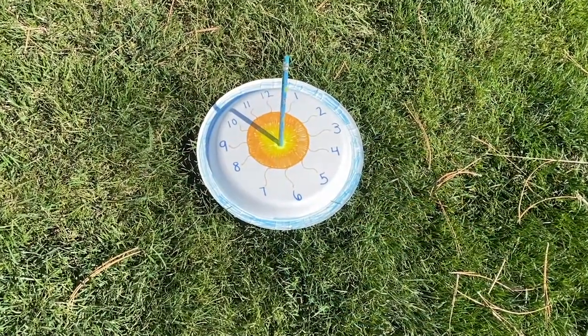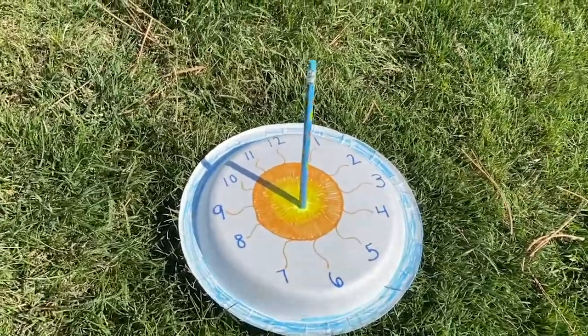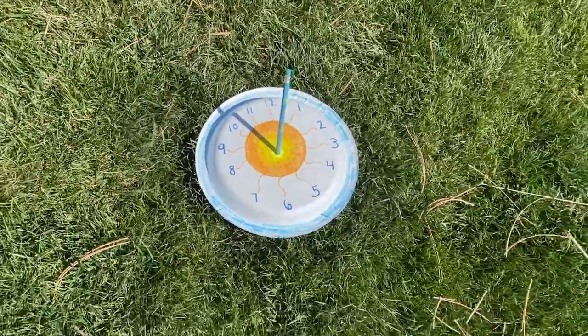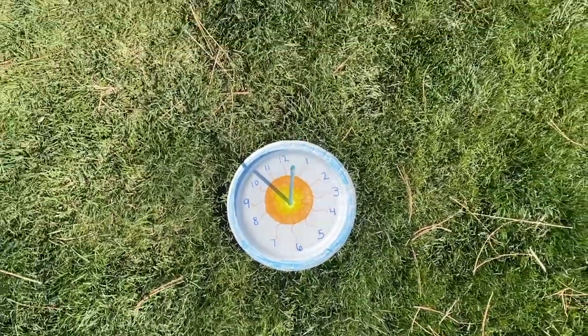Place your sundial out in the sun, making sure the shadow is on whatever hour it is when you're doing it. For me it's 10 a.m. Then watch as the day goes on, the shadow will tell you what time it is. Thanks Girl Scouts!